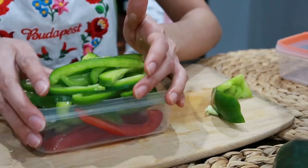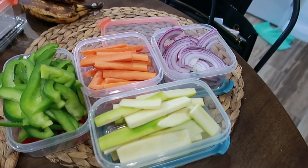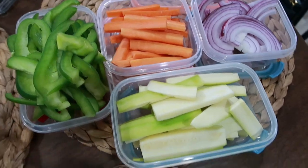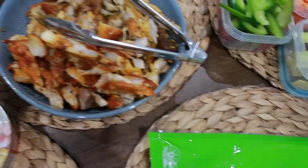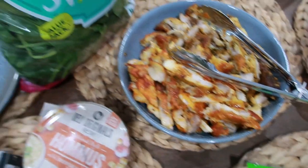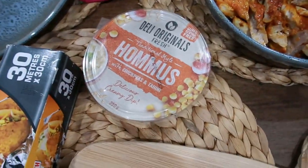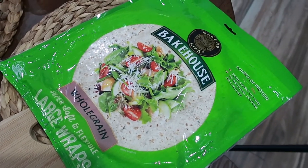So these are all the vegetables we're going to use. We have red onion, carrots, bell pepper, zucchini, and we also have the chicken. We're also going to be using some spinach, some hummus, and our whole grain wrap.